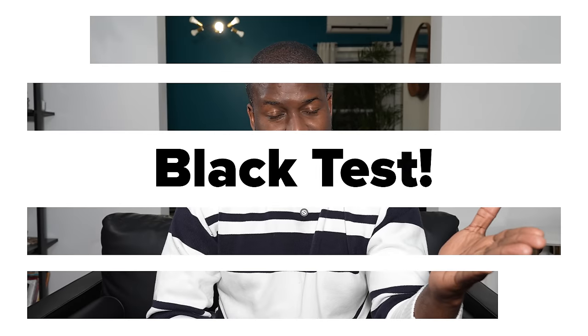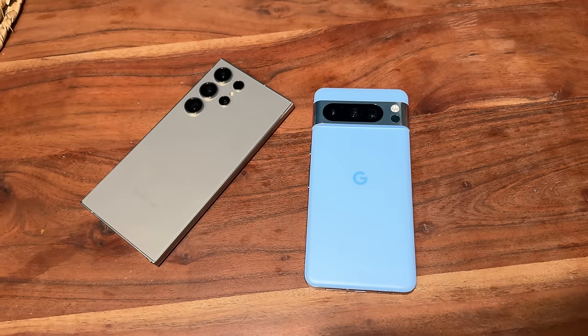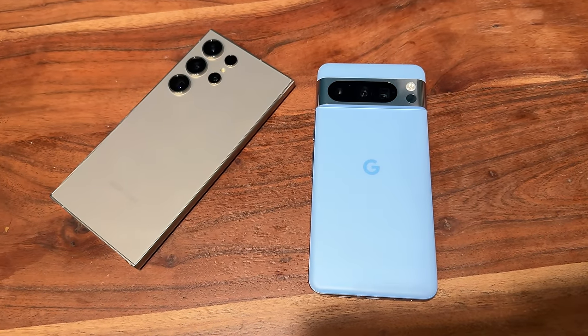Hi guys, Thundee here and welcome to another black test. In this video we'll be comparing the Galaxy S24 Ultra against the Pixel 8 Pro. A lot of you asked for this device so here's that comparison, and if you're joining us for the first time, smash that subscribe button and notification icon so you can watch more videos like this.